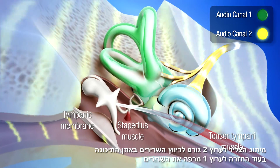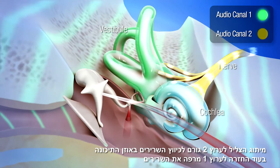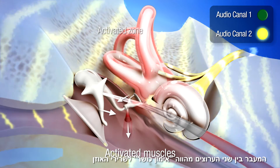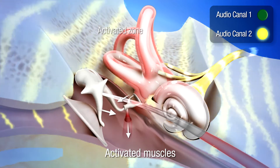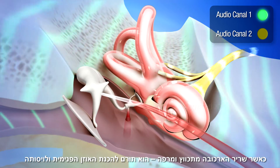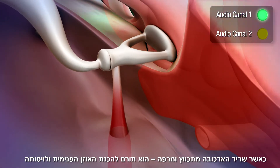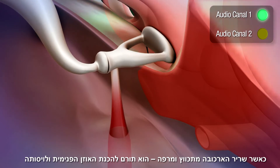The switch to channel 2 causes the muscles of the ear to tense. Conversely, the switch back to channel 1 lets these muscles relax. Thus, the muscles of the ear are subjected to a gymnastic exercise. In this way, the stirrup muscle tenses and relaxes thanks to the Tomatis effect, improving the regulation of the inner ear and playing a role of preparation.